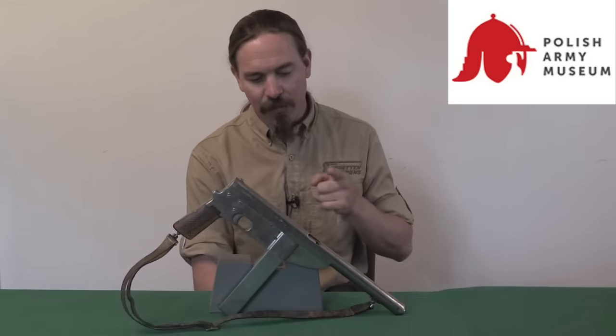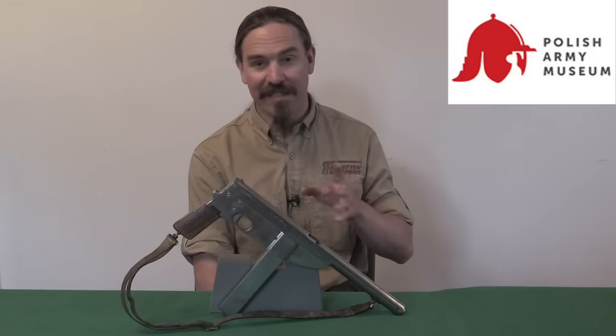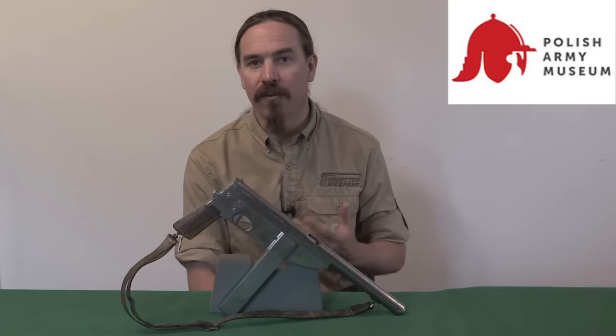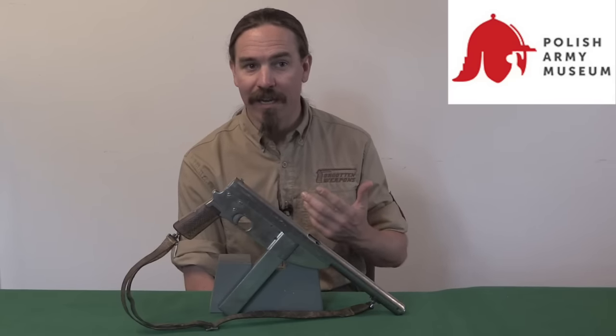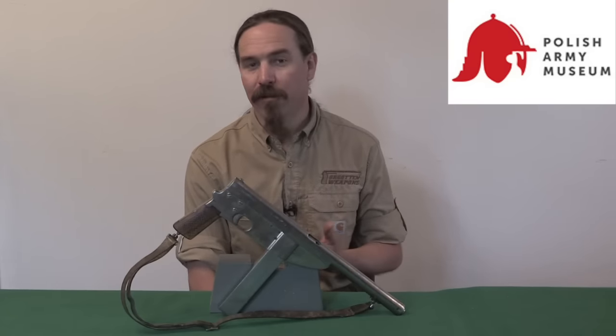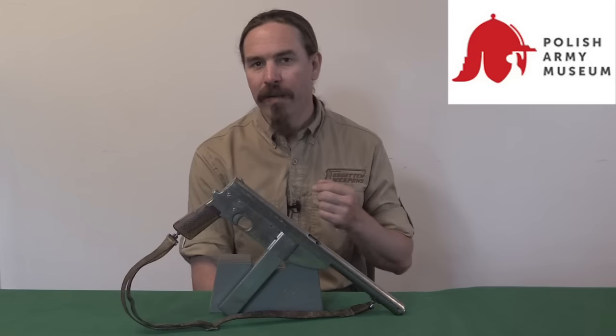Today we have one of the Beja submachine guns. This is a fascinating example of a submachine gun manufactured during World War Two for the Polish resistance by essentially just barely more than a teenager, working out of essentially a village blacksmith shop, and a guy who had never actually seen the inside of a submachine gun before.